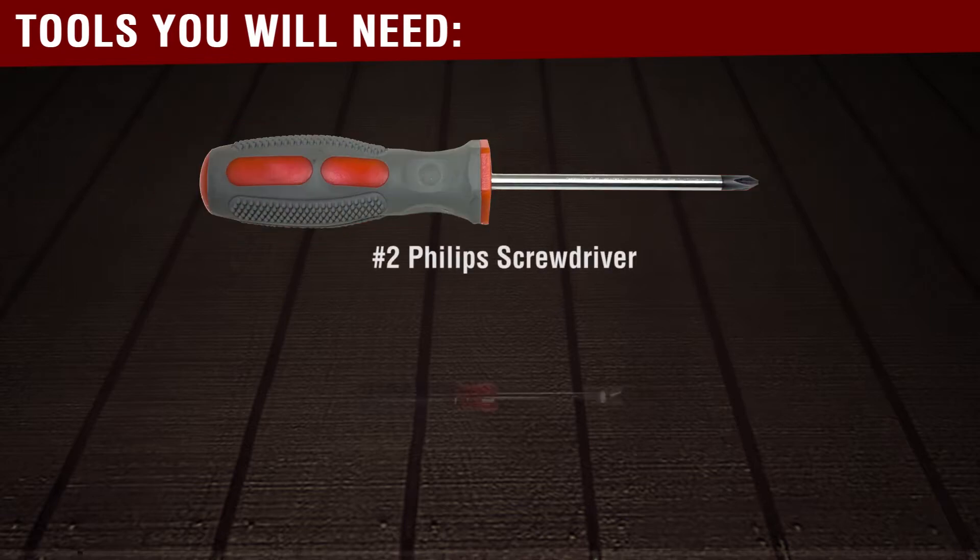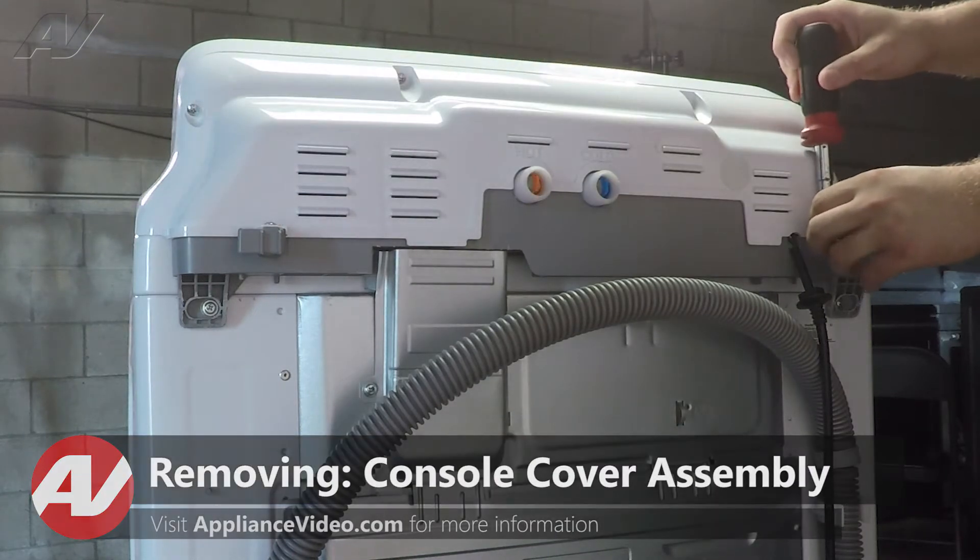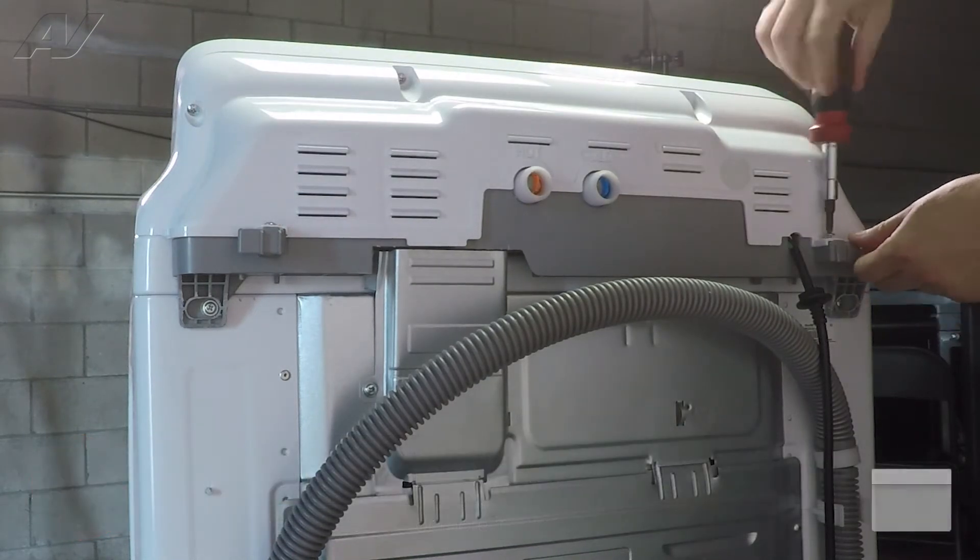Tools you will need for this repair are a number 2 Phillips screwdriver and a tack puller. To remove your console cover, there are multiple screws around the perimeter that will have to be taken out. These are all number 2 Phillips.